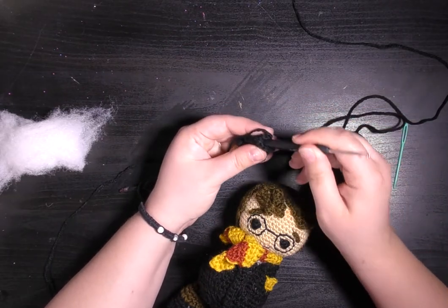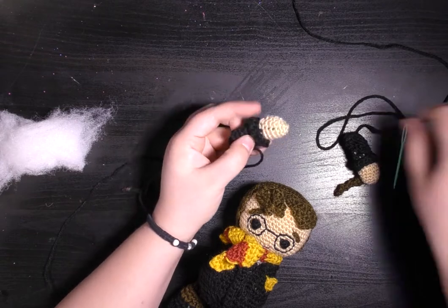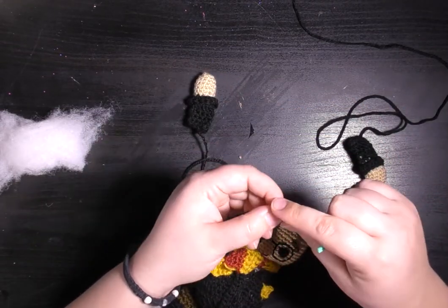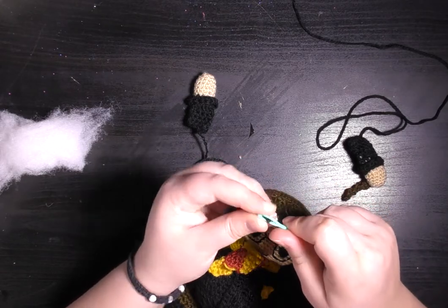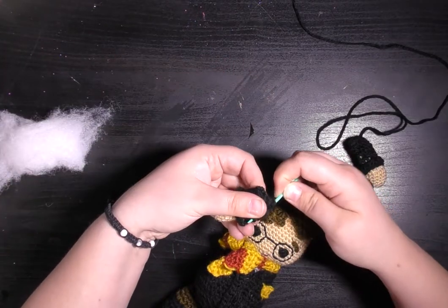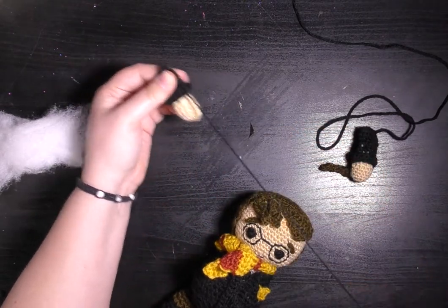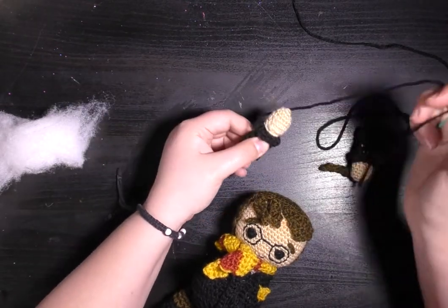What you do next is push all the stuffing down as far as it will go, then take your needle and thread it up with the tail that you left on the arm. Just feed the tail down the arm until it's about halfway.